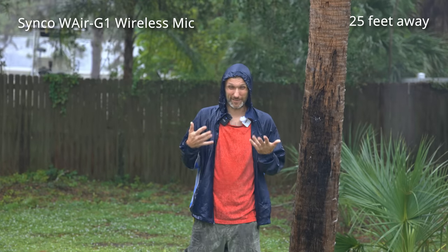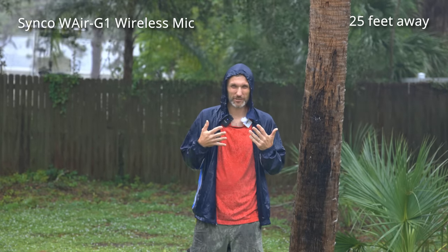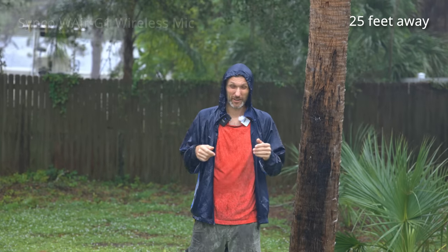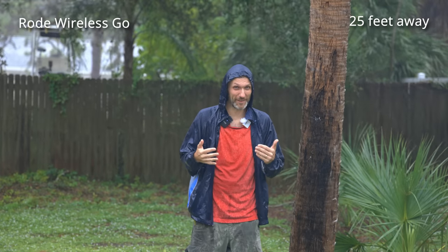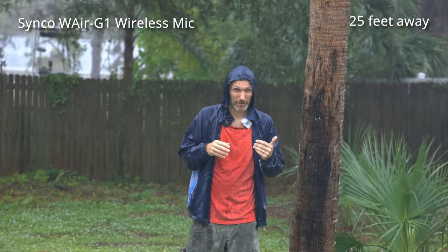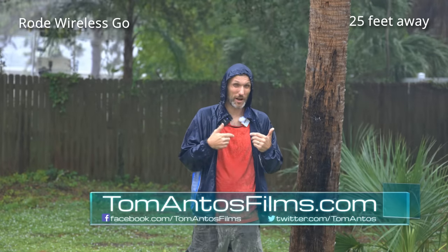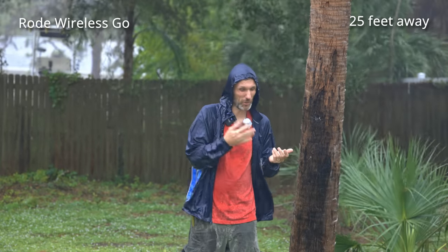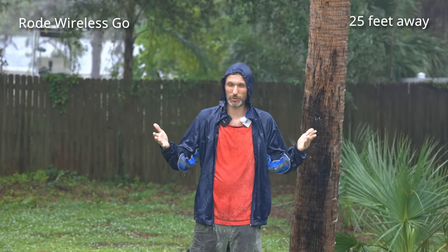This crazy weather and wind might actually be a good thing because we can see how well these microphones perform in bad conditions. The windscreens aren't on right now so they're not working as they should, but they should help with wind noise. The winds today are around 30 to 40 miles per hour with gusts up to 70 to 80 miles per hour — definitely not the best conditions for filming. I actually feel like one of those weather anchors reporting on bad weather. Look in the corner of the video to see which microphone you're listening to. You can also head to my website at TomAnthosFilms.com to download the full raw audio file with each microphone on a separate channel.